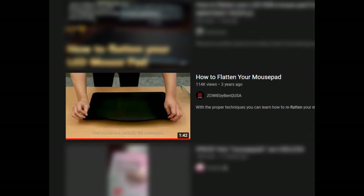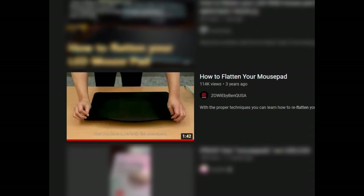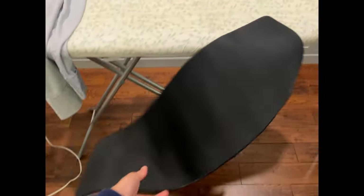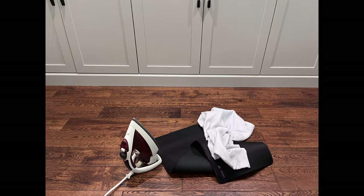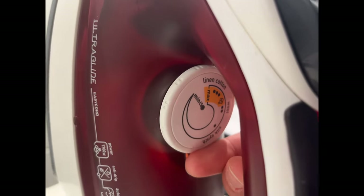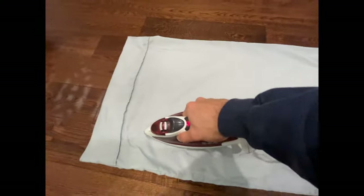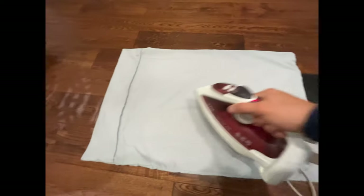Then I found this beautiful, beautiful YouTube video: 'How to Flatten Your Mousepad.' You're going to need a flat surface — do not use an ironing board, it is absolute sh** to iron on. A mousepad and a pillowcase. Turn your iron to the highest setting, open up your mousepad, apply your pillowcase and iron. Make sure you're applying a lot of pressure onto the edges to push the ruffles out.